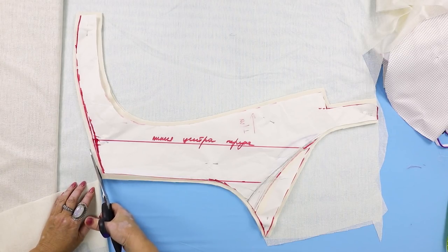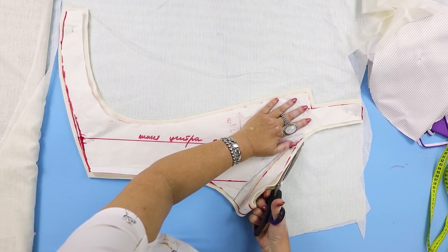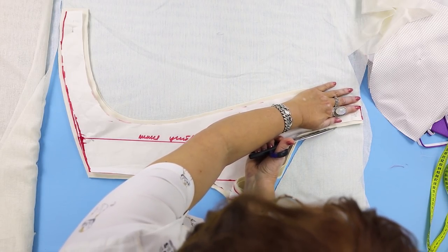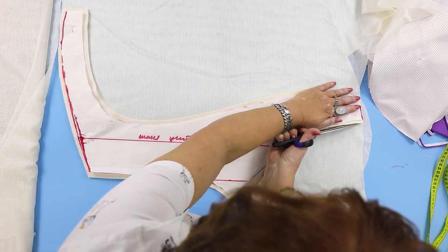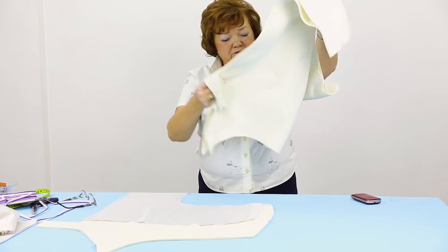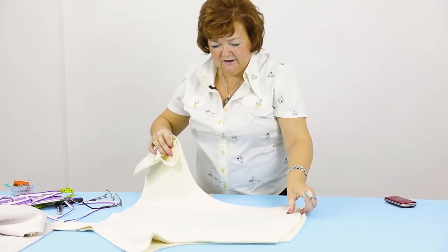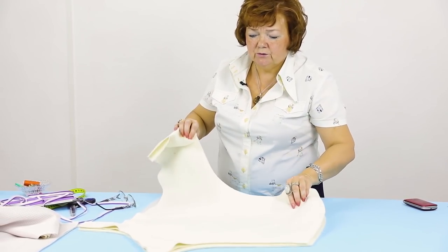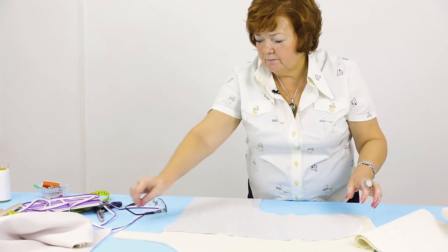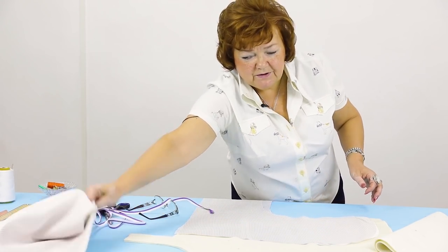I remind you that I'm now cutting the interfacing material. This one is pretty strong but not as much as the second type. I decided to use this one because I want the collar stand to be of a beautiful shape. As I've already said, the facing and the lining together should be even to the original detail — the only difference is the length of the lining, which is 1 cm longer. I remind you that I'll insert a binding in between the lining and the facing — I'll show you how to do it next time.